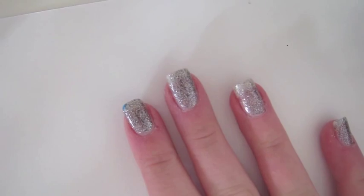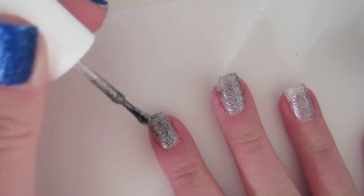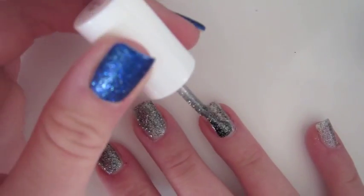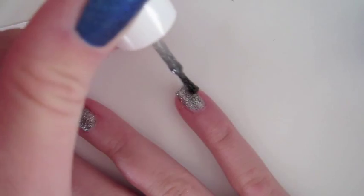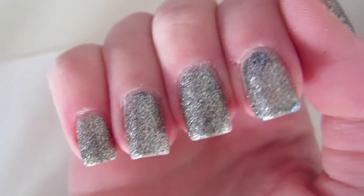Now I'll be showing you the second coat of the silver polish. The nail polish definitely becomes more opaque. This is what my nails look like with two coats of the silver polish.